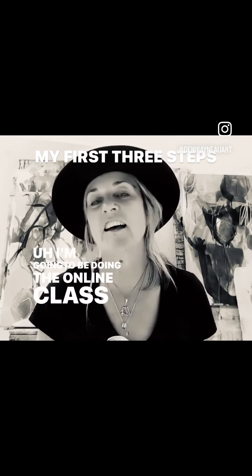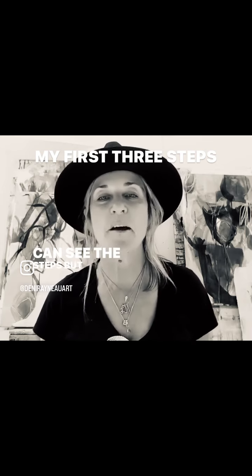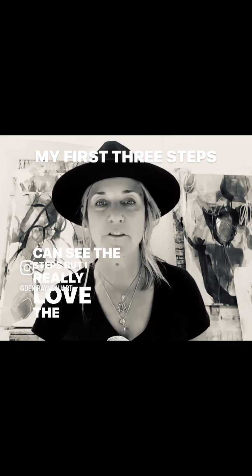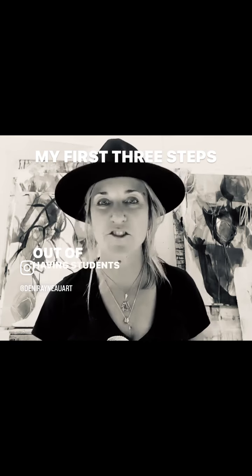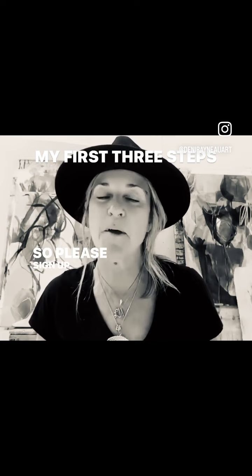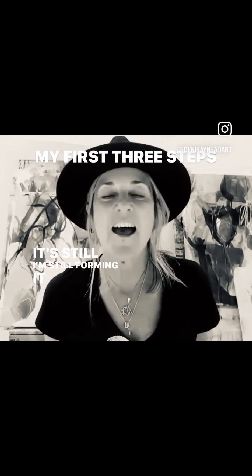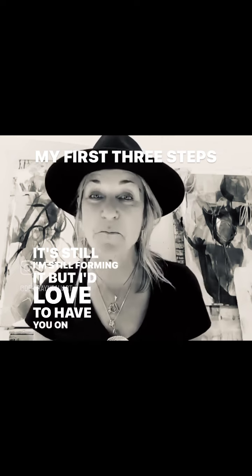I'm going to be doing the online class live. I am thinking I might get a couple of students in here so you can see the steps, but I really love the feeling of having students there so I can interact with you. So please sign up — it will be coming. I'm still forming it, but I'd love to have you on board. See you.